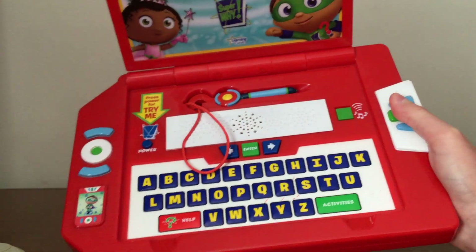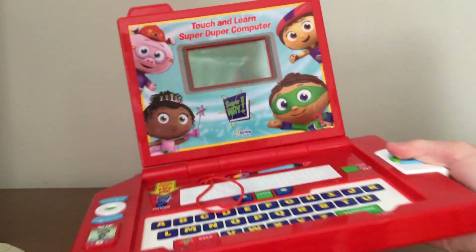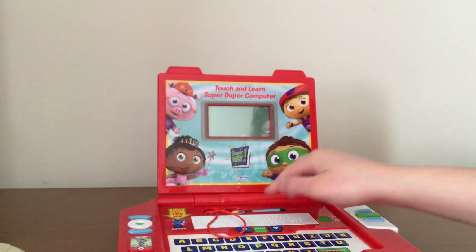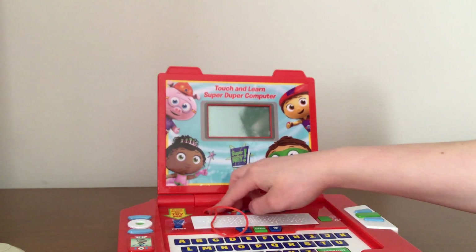I think this thing is rare, but I'm not 100% sure. Please comment down below if this is a rare item or not. As you can see, it's got buttons you can push, a screen, and four main characters, the name, the logo, and the Learning Curve logo — that's the company that made the toy.